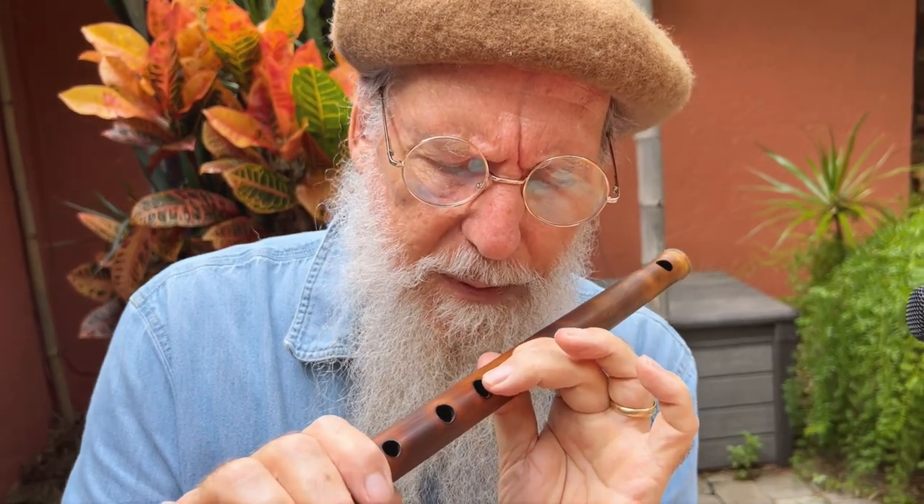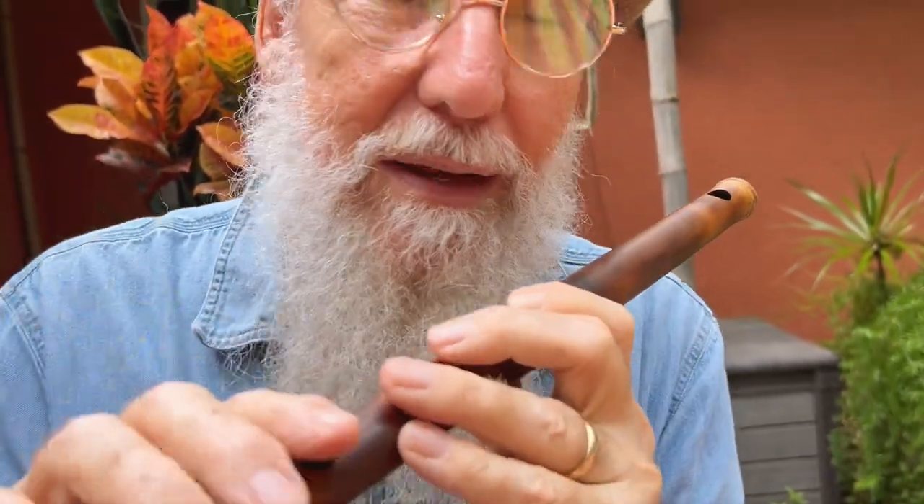So Do, Re, Fa. And now the second secret he said: if you take the second hole and roll or bend the note, going up and back down, you're going to bend the note.